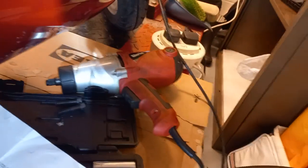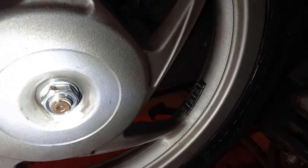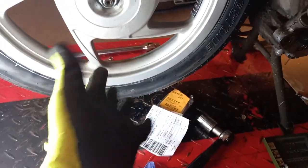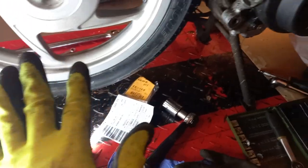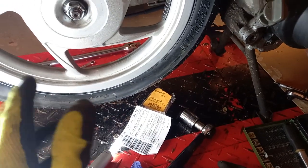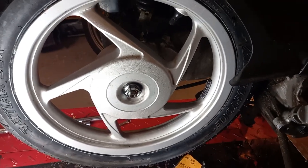I used the impact gun to release it — that made short work — but obviously I don't want to do it up with that as I have no means of controlling the torque. Also, I've been wearing grippy gloves, particularly for putting the new shoes in place. They're free of oil and contaminant, they're really grippy, and they make getting the shoes back on much easier. Okay, that's the end of this section.